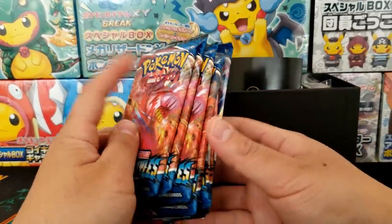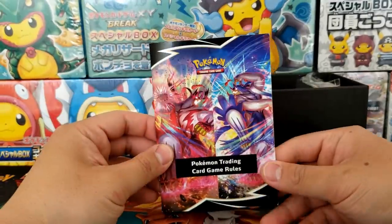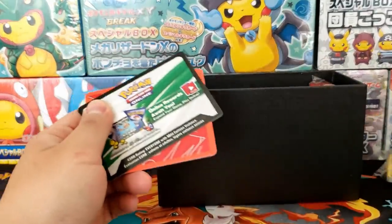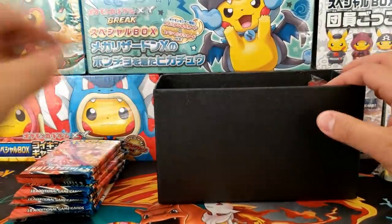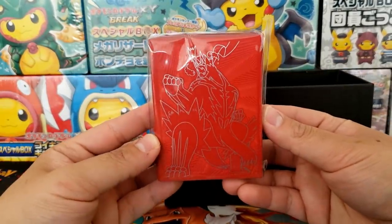You get eight booster packs from inside your Elite Trainer Box. A little game rule package if you want to know how to play the TCG, a package of energy, some dividers for your cards, a code card for the online version of the trading card game, as well as a package of sleeves.